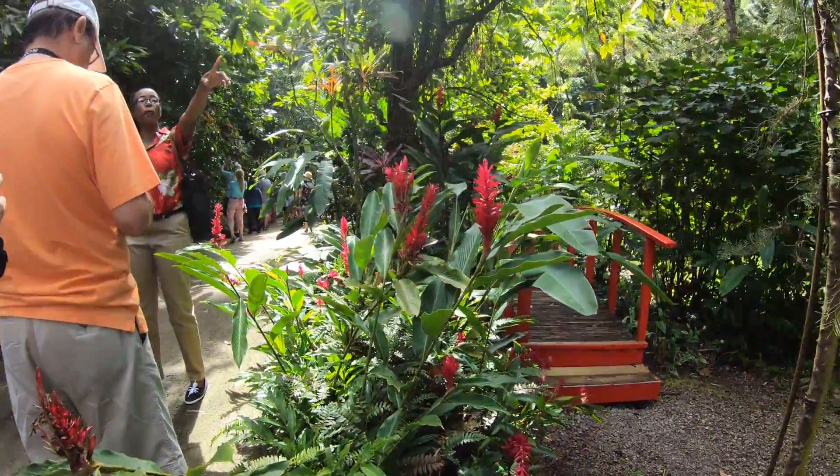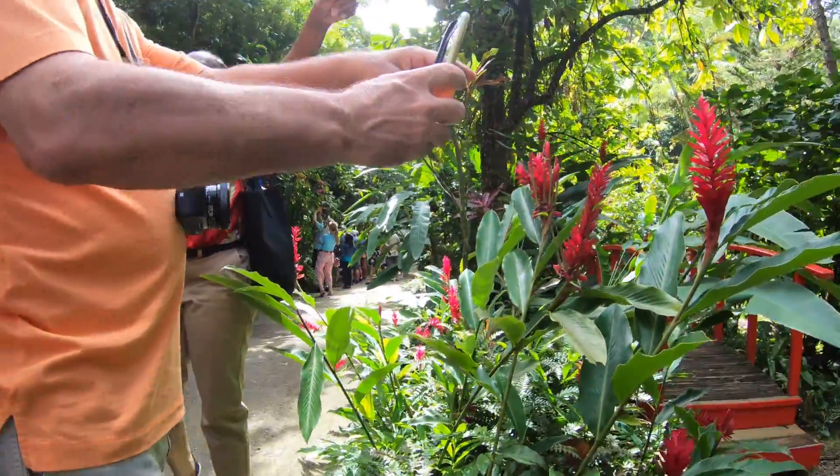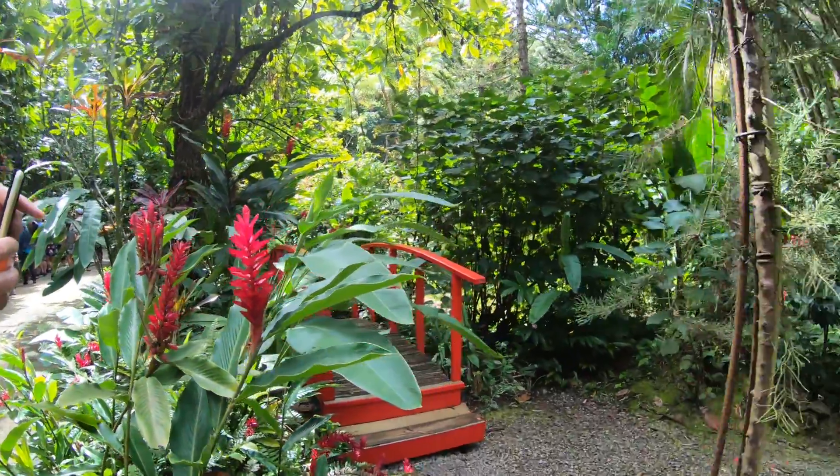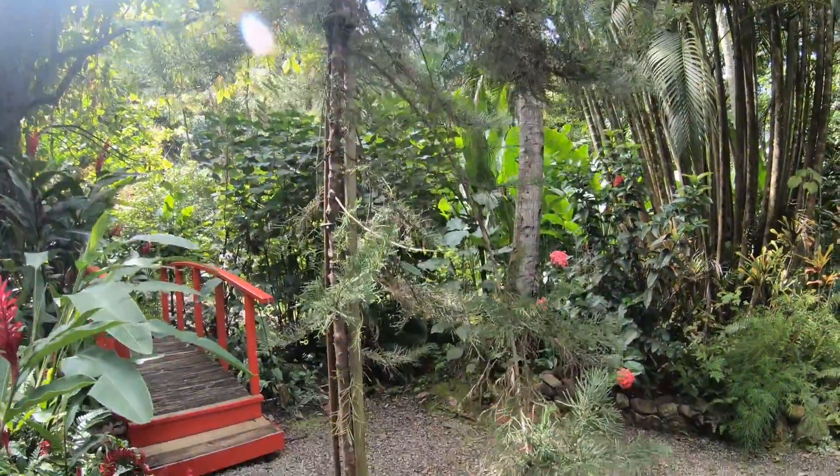And here we have the Norfolk pine tree. This tree right here is the pine tree. We would keep this at Christmas time in the home, decorate, and after Christmas we would easily just throw them away.